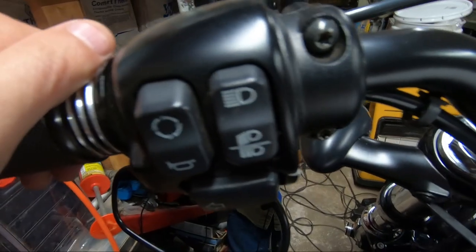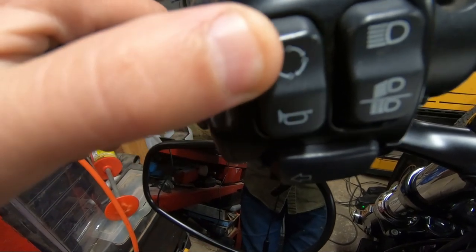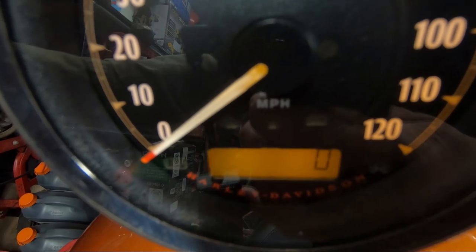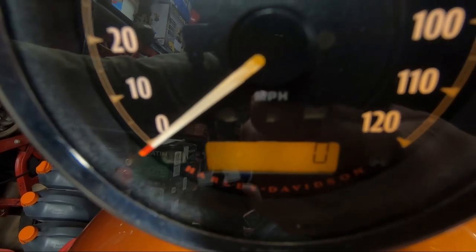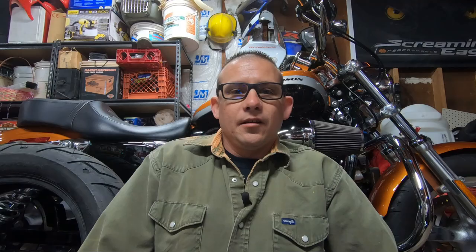2014 also gave us another great little feature — you could toggle everything from the handlebar: your trip meter, your mileage, your clock. Harley also gave us an electronic tachometer on 2014 and newer models, which is very handy. They also added a gear indicator. So if you're looking for a used Sportster, maybe 2014 and up is the way to go — they've got a lot of neat features on them.